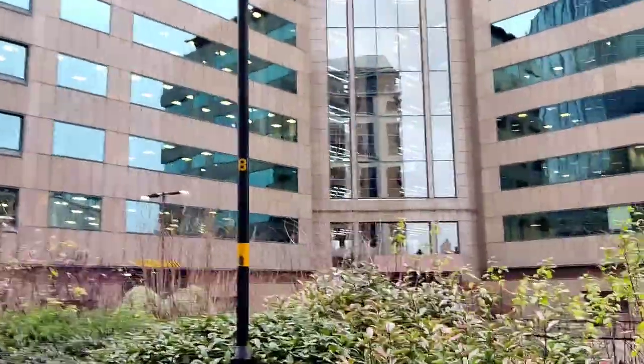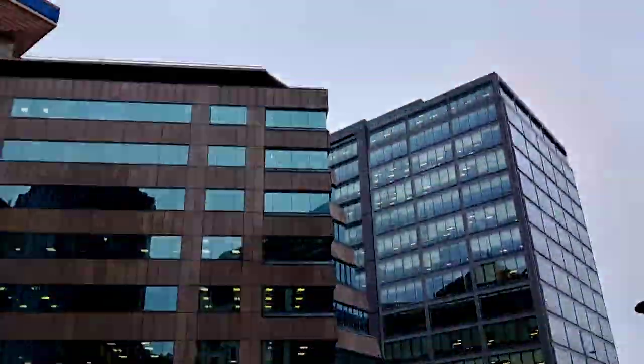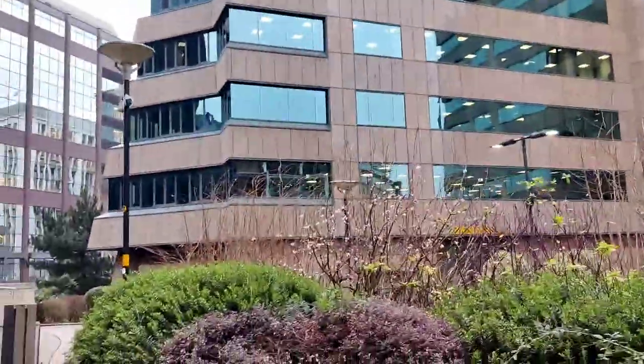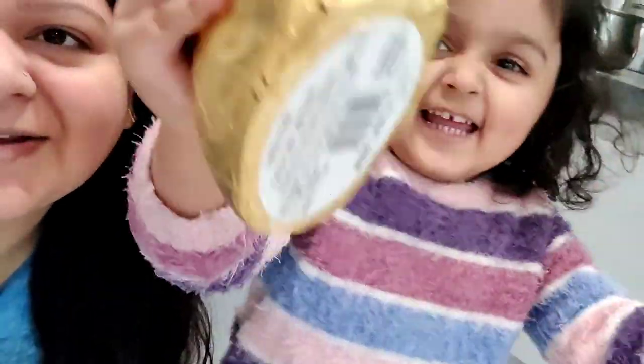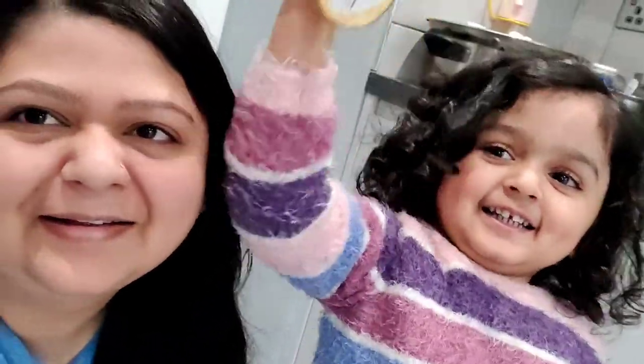Hello everyone. So now it is the next day for Pari — she is enjoying it and is very happy. Papa got this for her — it is bunny chocolate. So there is more of it. Let me show you.